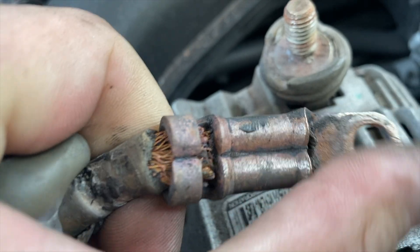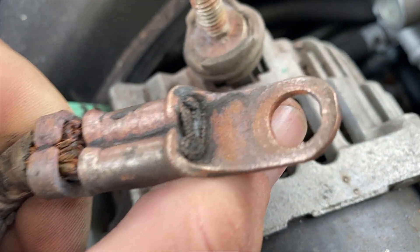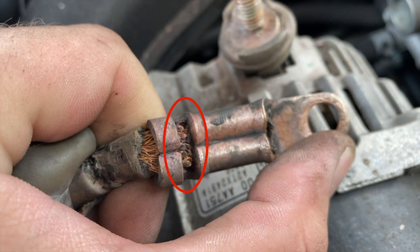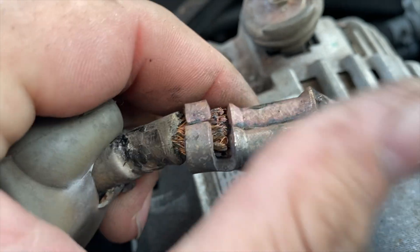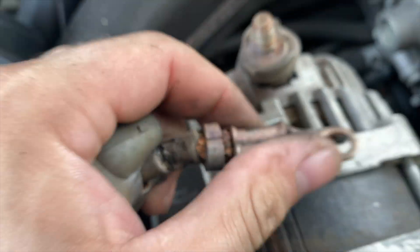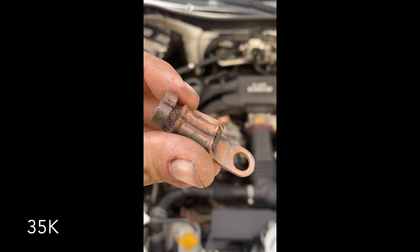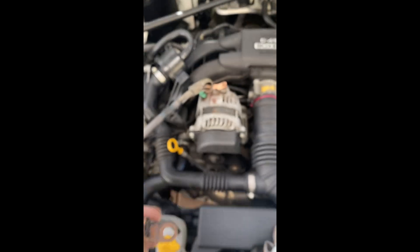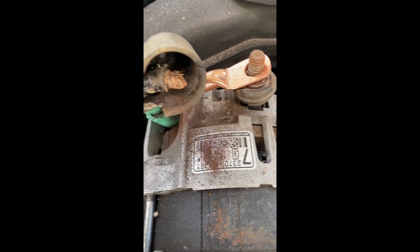Immediately you can see that the wire is cut right there from the beginning to the end of the connector — it's completely cut. That causes arcing and overheating, so we're gonna have to replace the connector and correct that. This car only has 32,000 miles; I'm surprised this is happening, but shit happens.